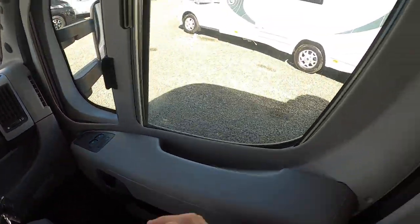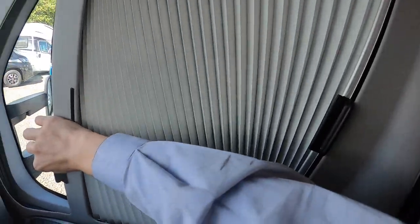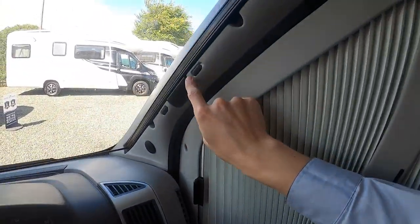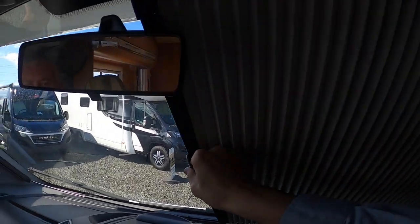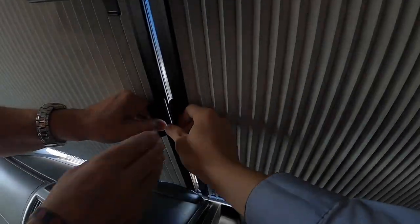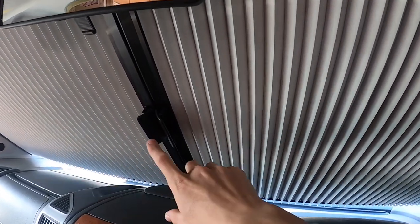In the cab, to operate your Remis cab blinds on your windows: pull them back, you can blackout this part of the window and the front. Your blinds — push one up and one down, slide in the middle. You may have to adjust your centre mirror. These are just magnetic so they just clip together. You might need an elastic band or bobble around here should it be a blustery windy night.